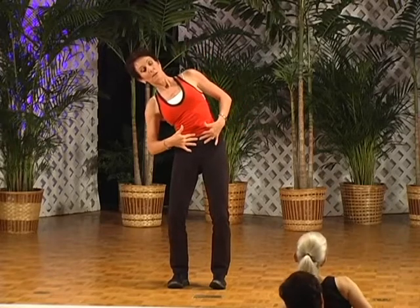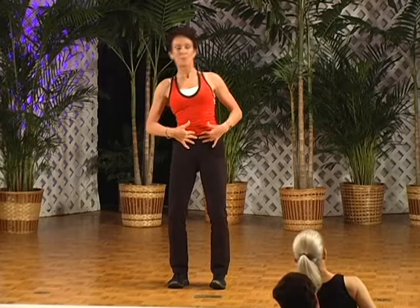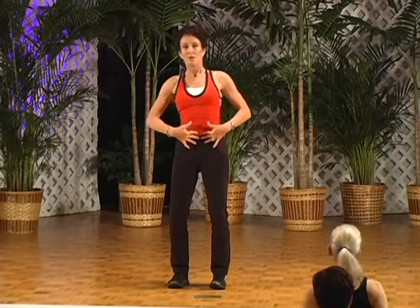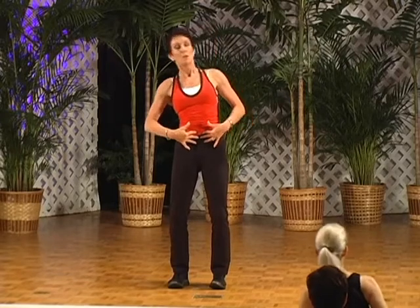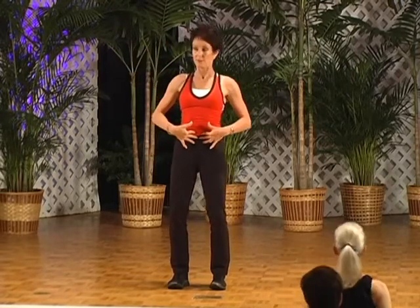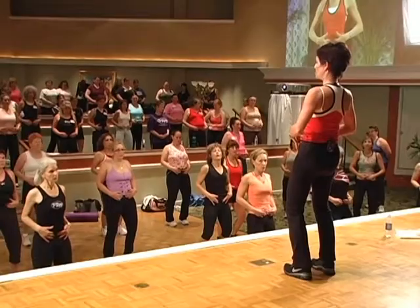Over, tuck, press. Over, tuck, press — nothing moves but the upper body. Over, tuck, press — you're pressing your lower back into your hands. Tuck, press — feel the difference. Don't lose your hands, keep them here.